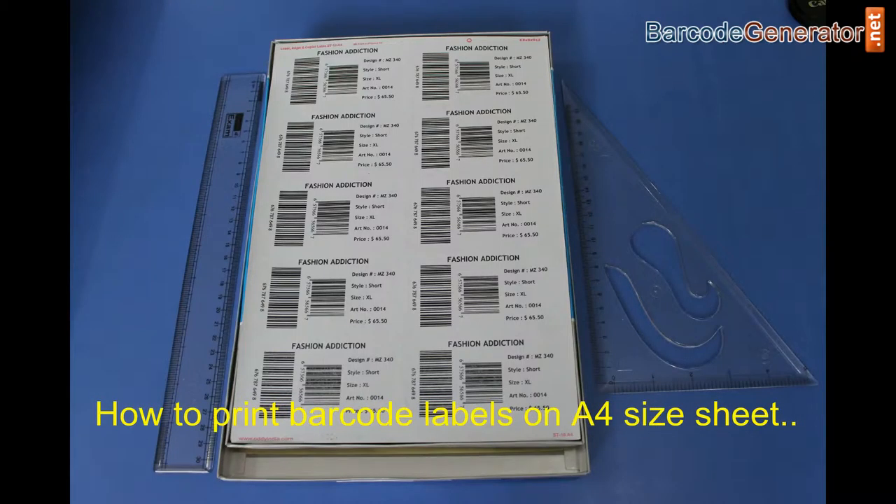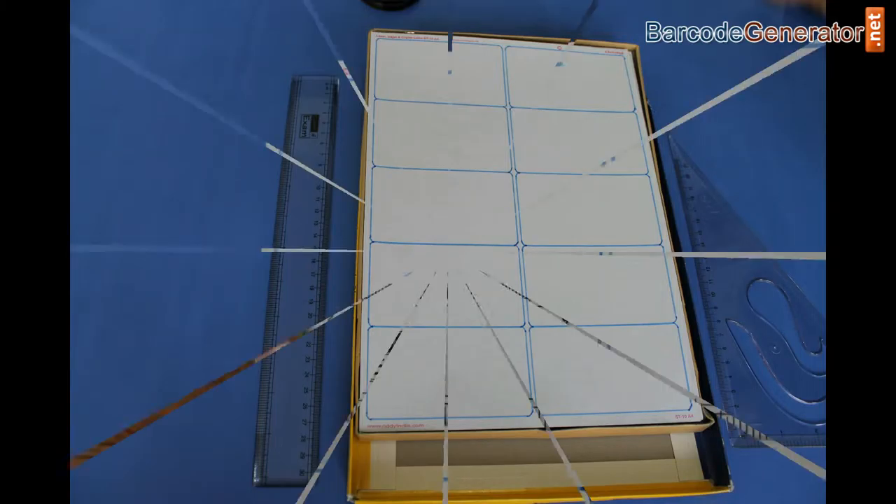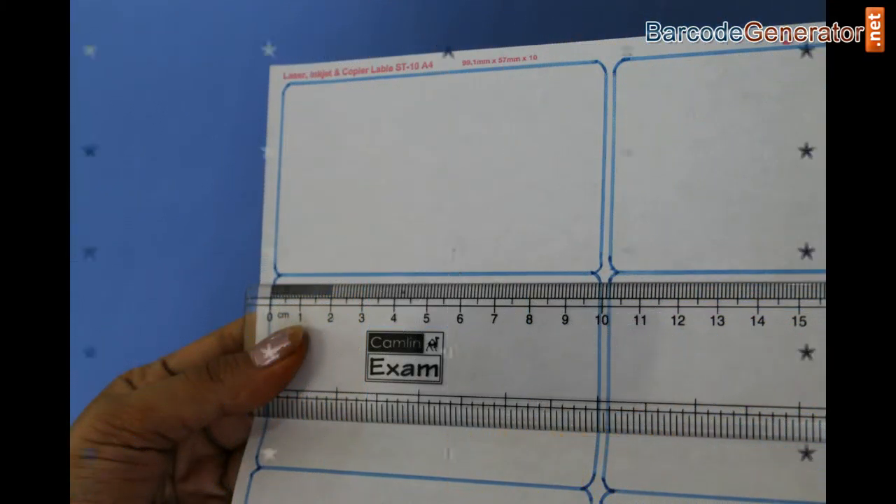How to print barcode labels on a four-size sheet. We have highlighted the labels for visibility. You don't need to highlight the labels.